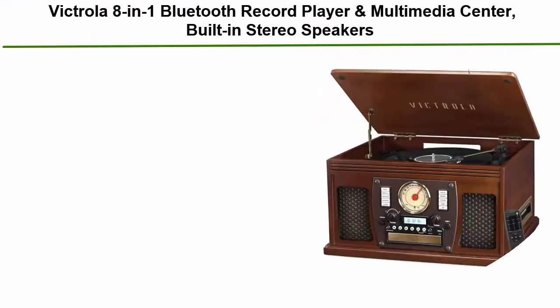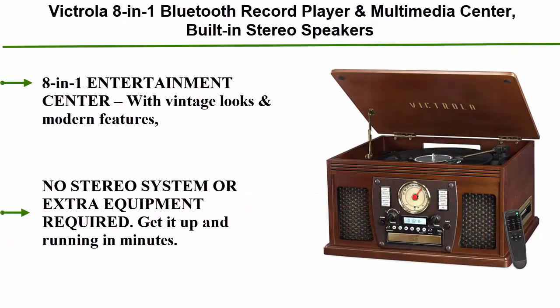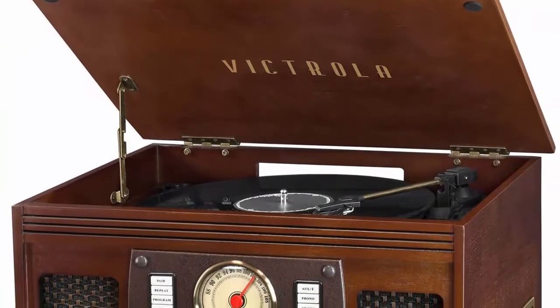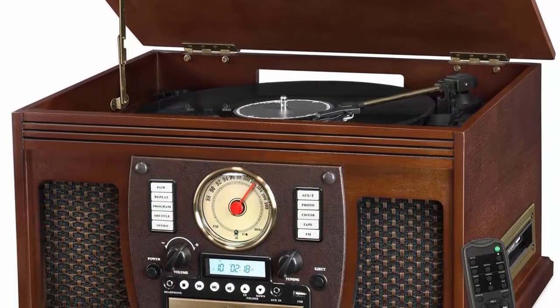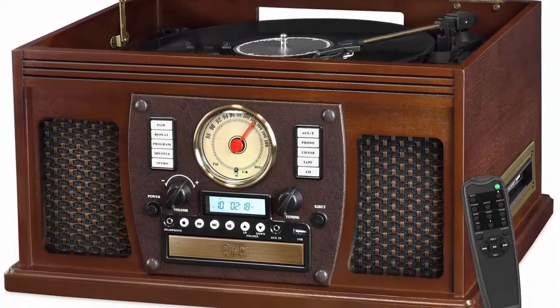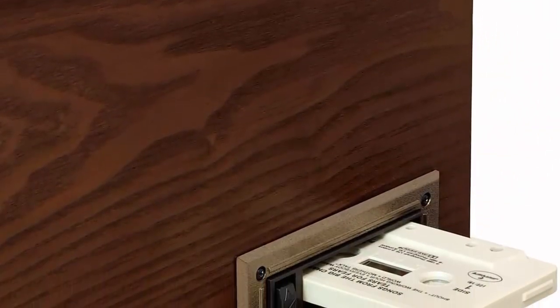Top 4: Victrola 8-in-1 Bluetooth record player and multimedia center, with built-in stereo speakers, turntable, and wireless music streaming in espresso finish. This entertainment center combines vintage looks with modern features — it not only plays your vinyls, but also has a CD and cassette player, FM radio, Bluetooth, and a headphone jack for audio streaming from your smartphone.